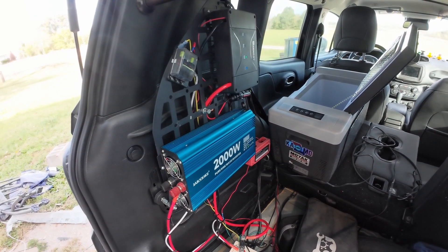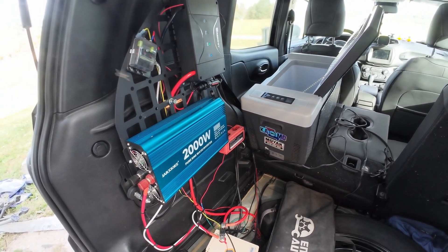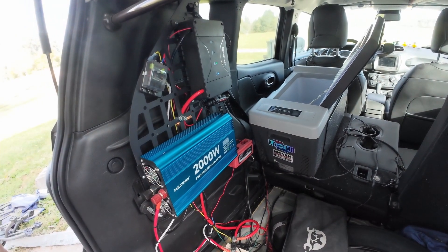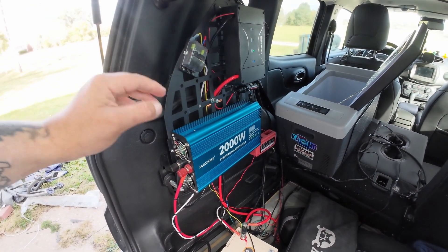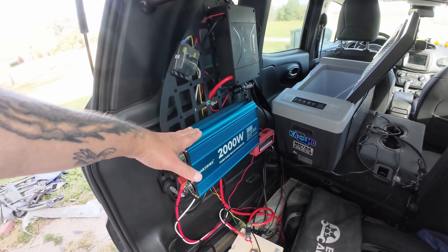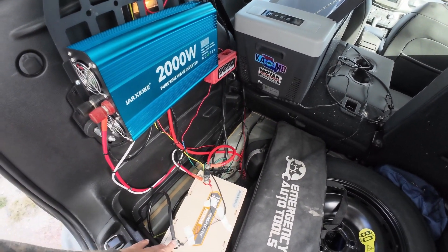Now I said when we talked about the power inverter I would tell you something I did that I don't like. I have the negative from the power inverter going to the bus bar like I do with everything else. I'm not a fan of that. This is a beefy power inverter and it doesn't do any harm to have it connected to the bus bar, but personally I will be disconnecting it and connecting it directly to the battery. It's a 2000 watt pure sine wave inverter — this thing is a beast. I just don't see any reason to connect the power inverter to any part of the system other than directly to the battery.